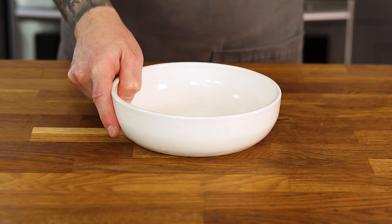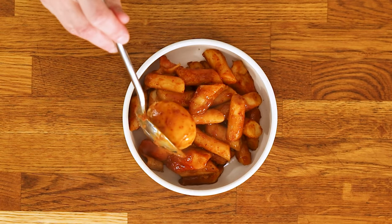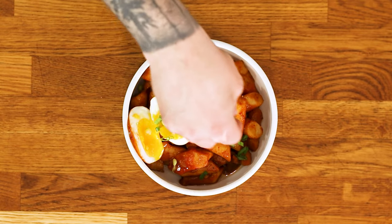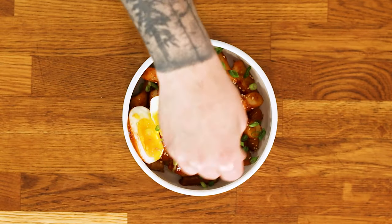Bust out your fanciest bowl. Pile the rice cakes in the center, top with the egg, cutting it in half to expose that gooey yolk. Then garnish with a drizzle of sesame oil, some thinly sliced green onions, and of course, some toasted sesame seeds.